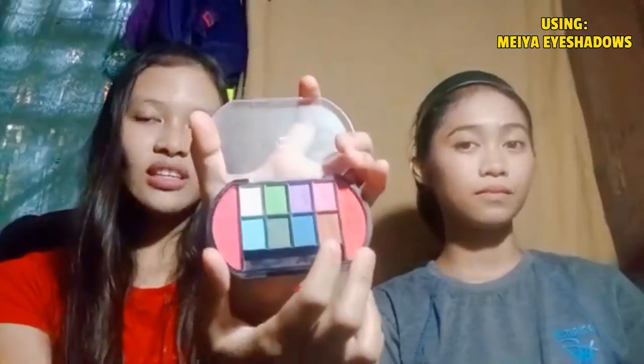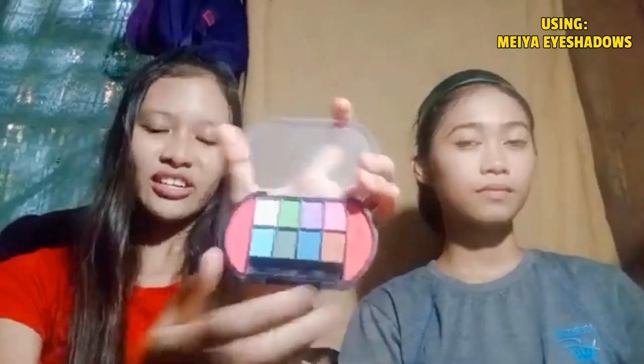So next, we're going to use Maya Eye Shadows. The size is perfect for outings. Plus, all the colors can be used for a daily look or party look. So we're going to use the brown shade — this works well as an eyeshadow and we're going to use it as our base or transition color. So brush the center carefully towards the part of her eye.